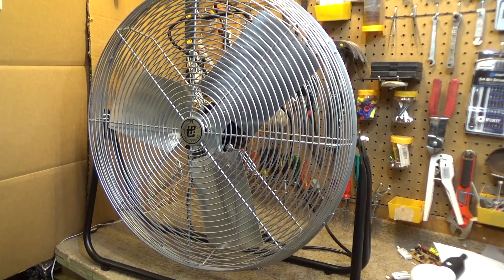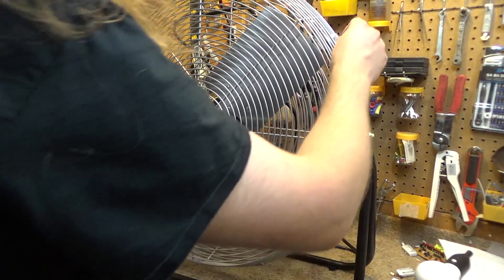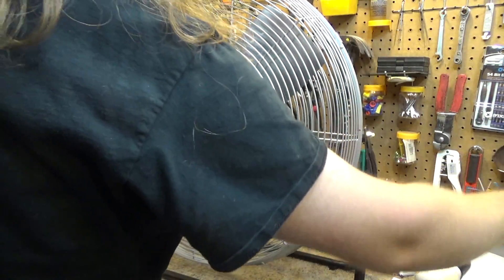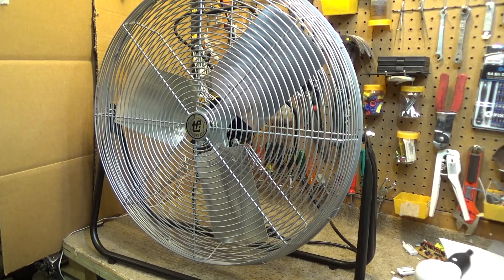We're back again with this TPI F24TE high-velocity fan. I did a test run on this the other day, and the motor got up to about 165 degrees. 150 to 160 is about as high as I like motors to run. They can run at that temperature, but they shouldn't get beyond that temperature — that's just my opinion.